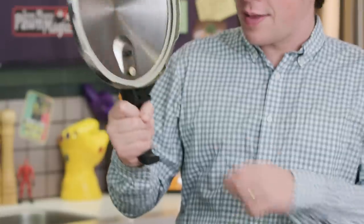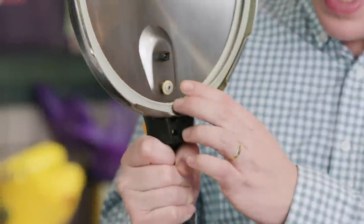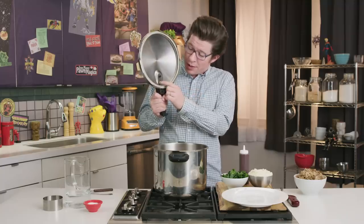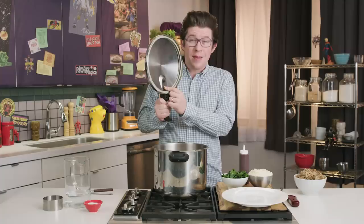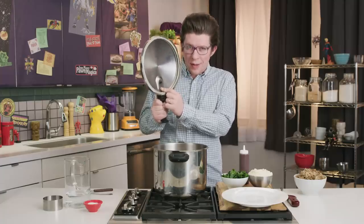The pressure cooker lid is really what makes this thing go. It's got valves with settings on it. As the water begins to evaporate, eventually it will push on that valve there, sealing itself tight. That then builds up pressure, increases the boiling temperature of water, and cooks your food faster.